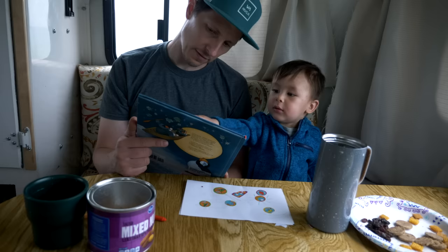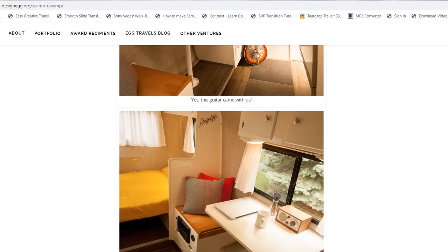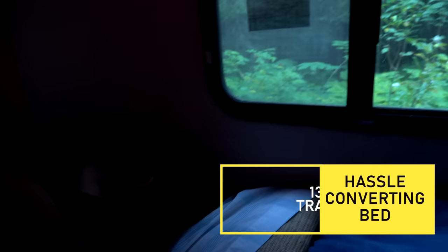Now at 13 feet, this is where it maybe lacks a bit in comparison to its 16-foot counterpart. The 16-foot fiberglass and vintage trailers come with a stationary table, meaning the table is always in place and you don't have to take it down to use the bed. With these 13-footers, every morning I have to tear down all the bedding, put up the table, and then decide: do I want to eat or sleep today? With a 16-foot trailer you can do both.